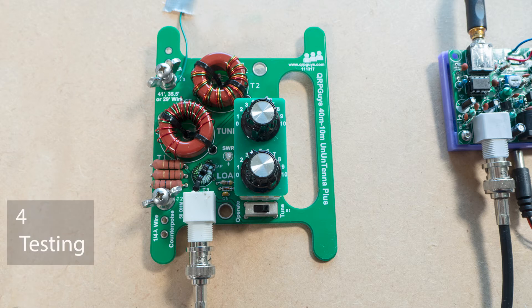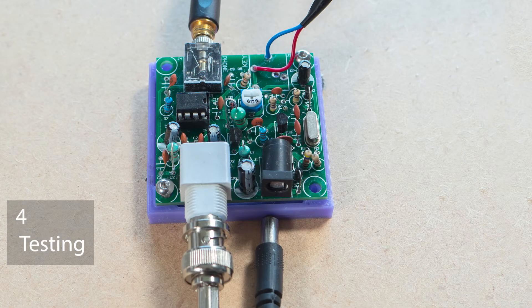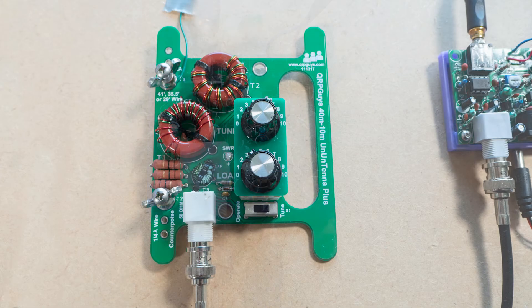To try out the Unantenna Plus I used the QRP Pixie kit that I've recently built. I know the transmitter oscillator works and I can hear it on my HF receiver. So I connected it to the Unantenna Plus while using a piece of wire as an antenna.